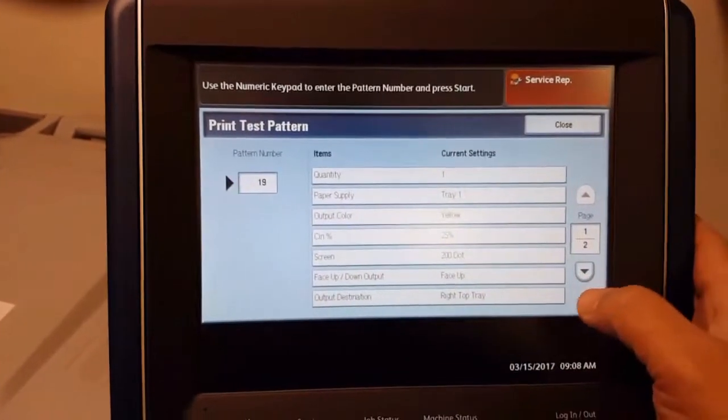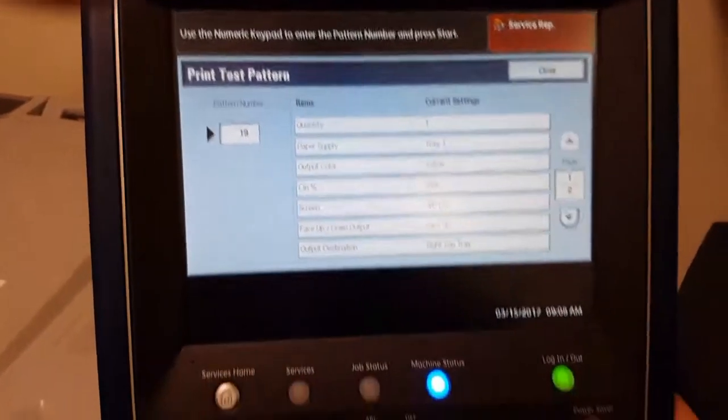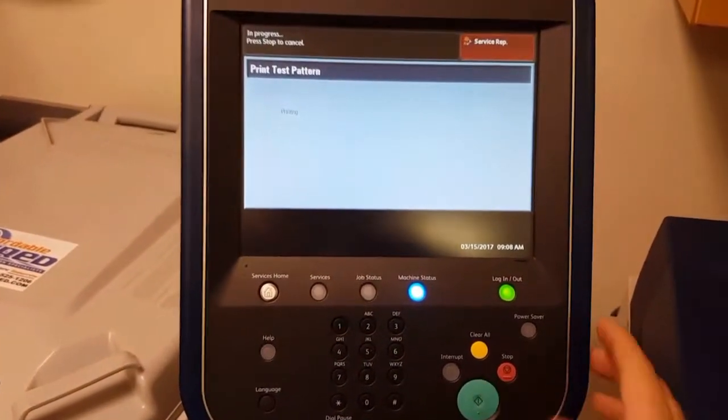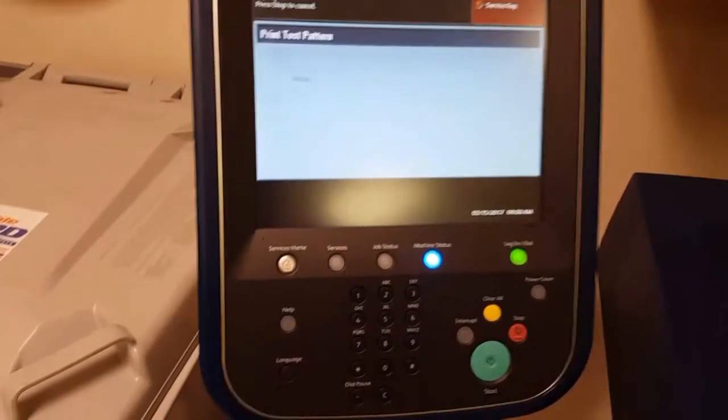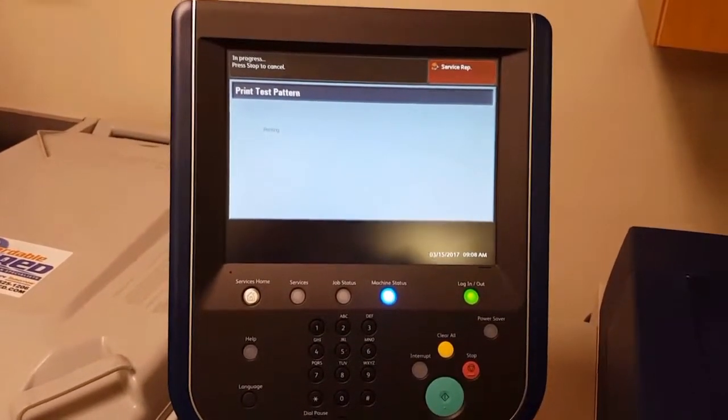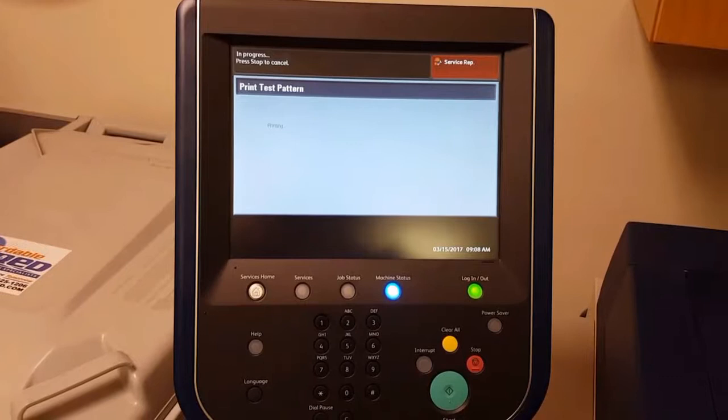And we are going to change that to 25%. After that we are going to go ahead and press print. That is going to start printing our yellow full bleed at 25% coverage.